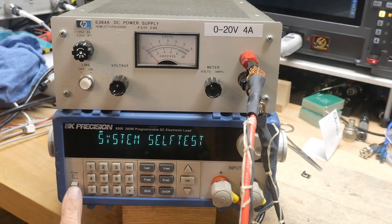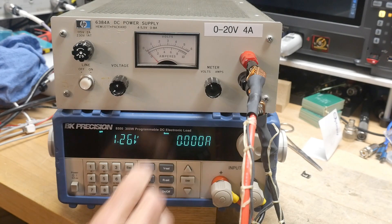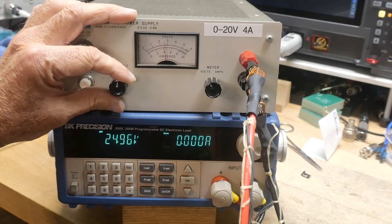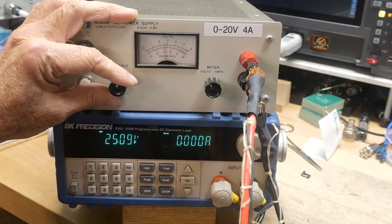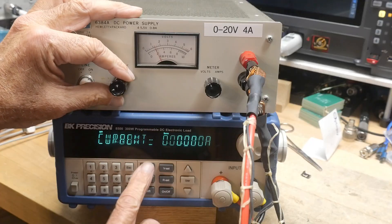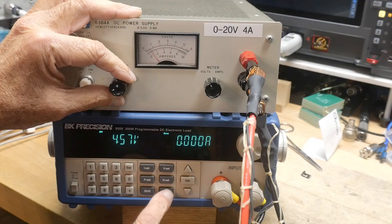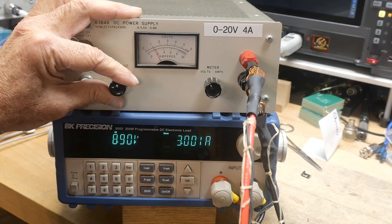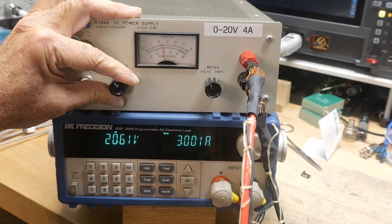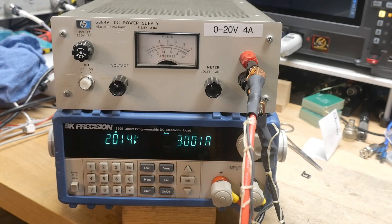Let's go ahead and turn on our dummy load here. We can see we're getting voltage out, and we can go all the way up to 25 volts. Let's put out three amps and turn that on. So now we're at three amps, and we can adjust it here for 20 volts — 20 volts at three amps — it's working just fine.